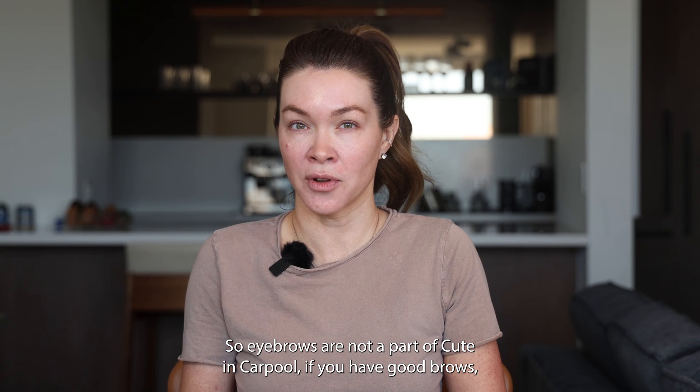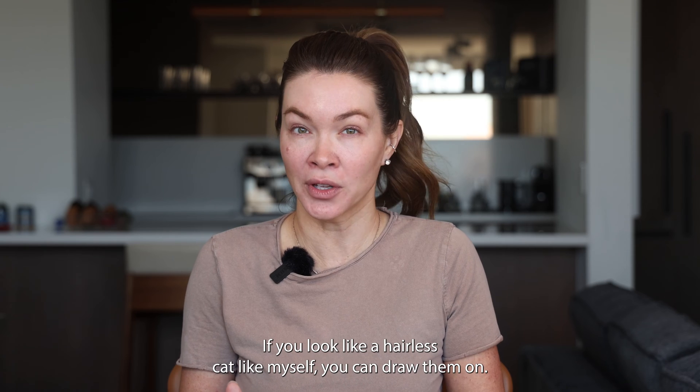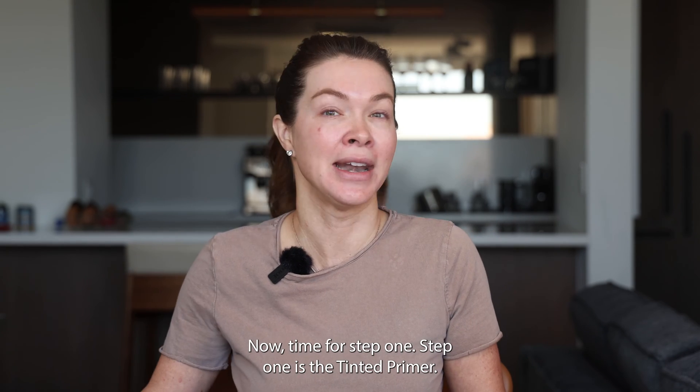Eyebrows are not a part of Cute in Carpool. If you have good brows, skip it — it's not a mandatory step. If you look like a hairless cat like myself, you can draw them on. So my brows are on. Now time for step one.